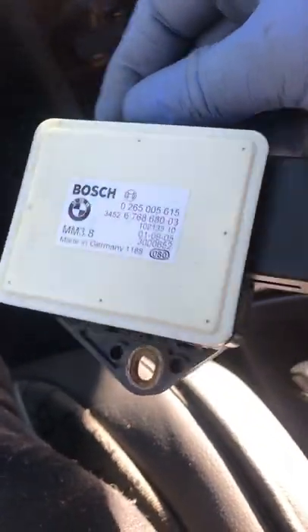I'm going to replace this because it's not working right now. First thing I'll do is try to clean up the connections and see if that does anything; if not, I'll just replace it. Just wanted to show you guys the location of the yaw rate sensor — on this particular vehicle it's under the passenger seat, close to the middle center console.